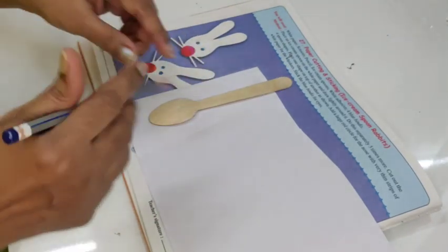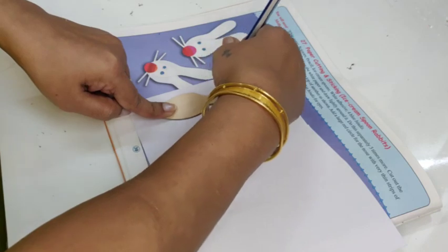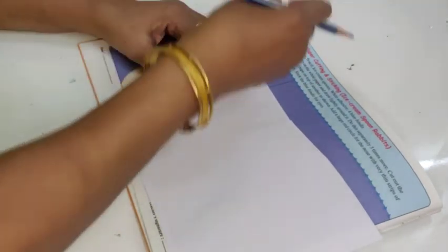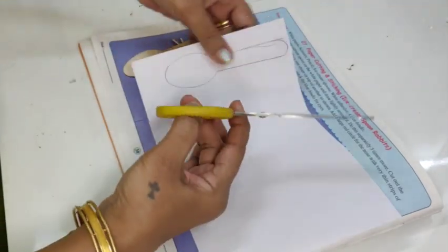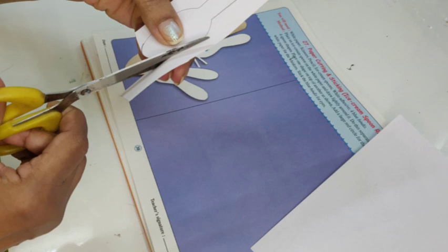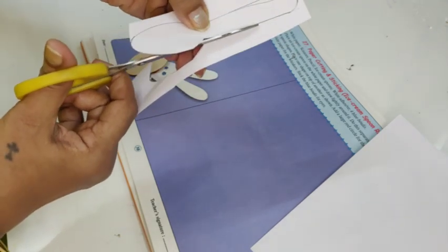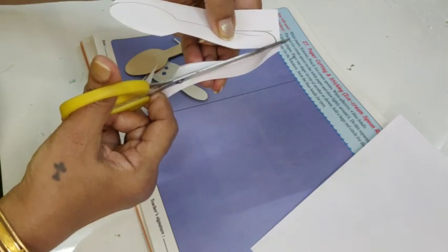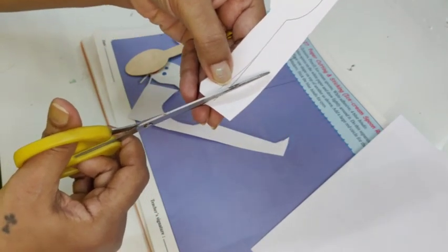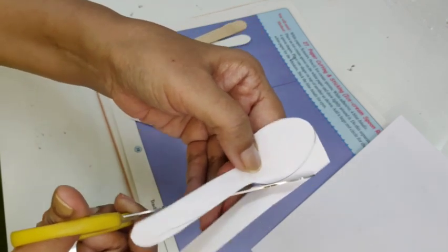I place my spoon on a white paper and outline it like this with your pencil. Then I cut it out very neatly on the line that I have drawn. Can you see how I am cutting it on the line? Very neatly on the line that I have drawn.